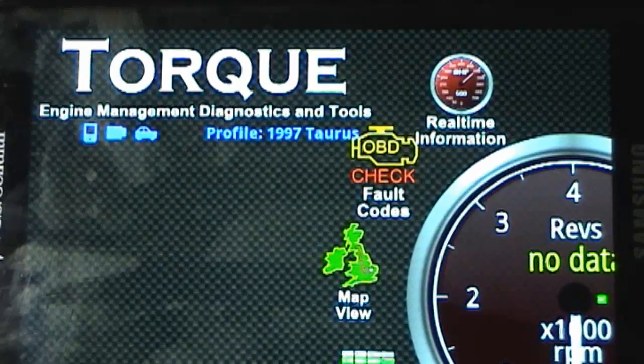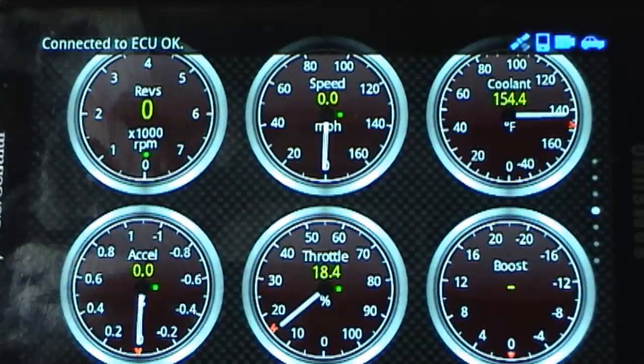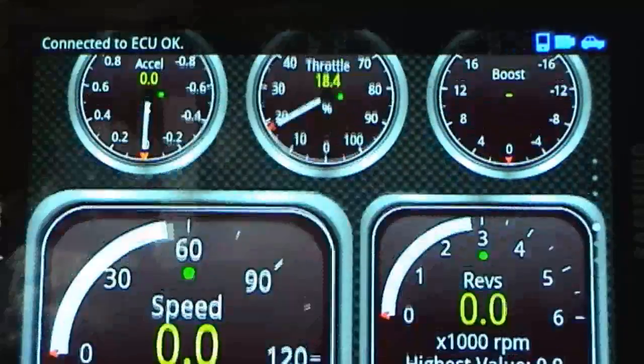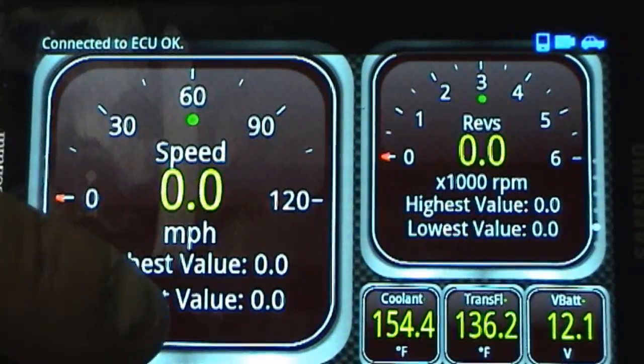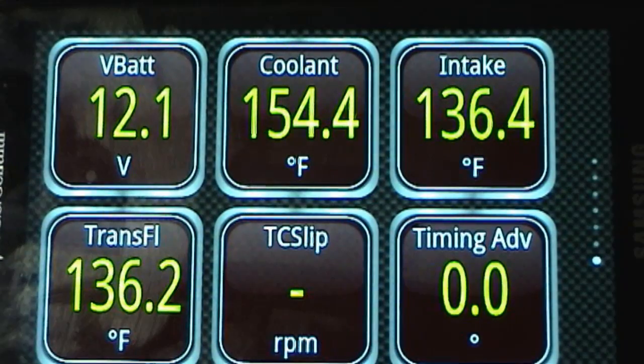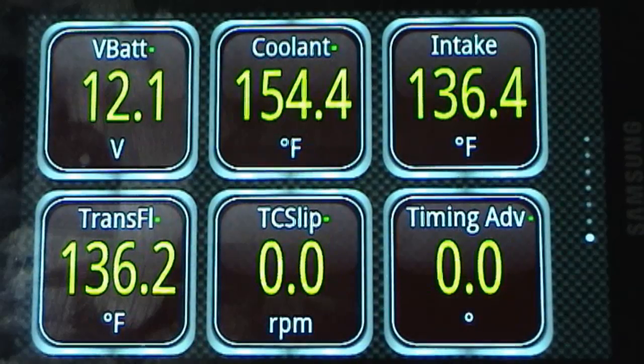Right now I'm currently connected to the car. The car is not running, but I'll just give you an idea. There's your throttle position, RPM, speed, coolant temperature, and boost levels. And what I'm going to do now is just start the car to show you what it looks like when the connector is working properly — for those of you who haven't used it before.